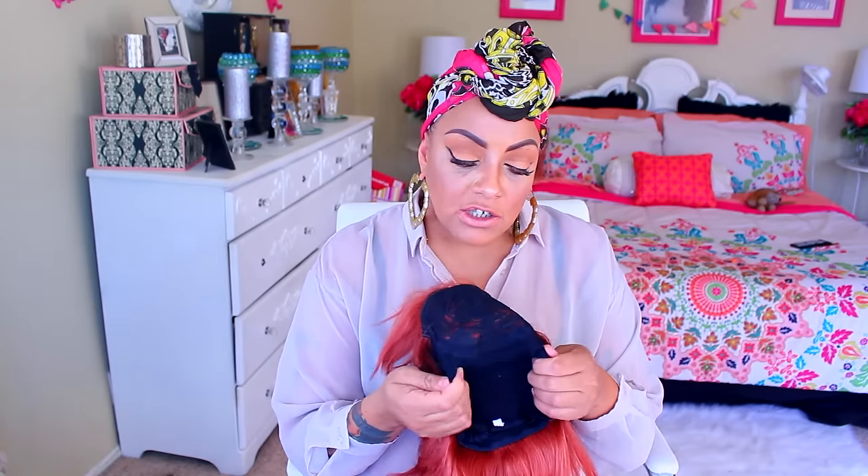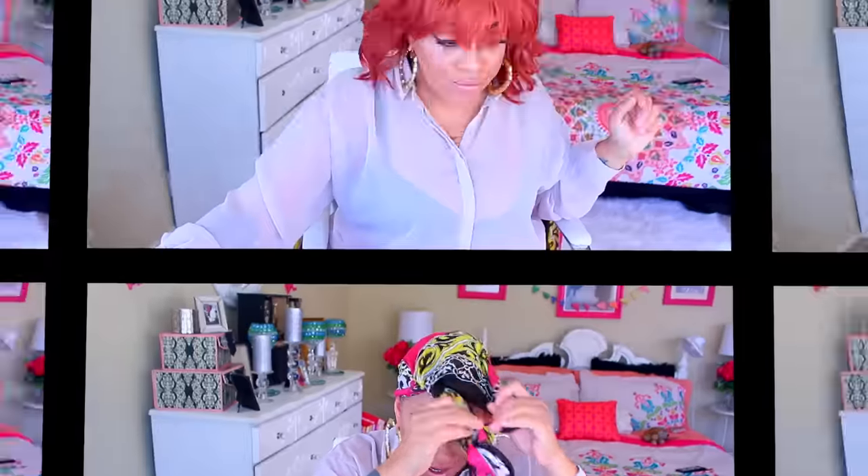The cap is made really well — I like this cap. It's not one of the cheaper caps; it's more or less kind of stretchy. Like I said, it's human hair, so we'll see what it does. And if you've got a bad hair day or a bad wig day, you can always spruce it up with a scarf.